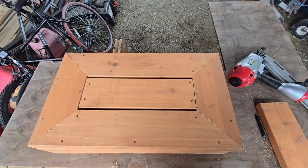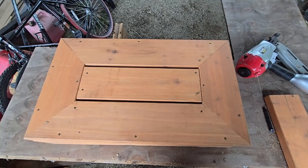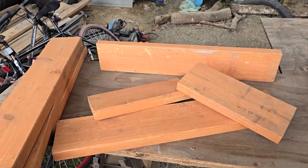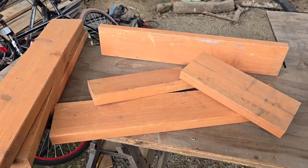Today we're going to build this step for our hot tub. It's under cover, so no need for pressure-treated material. I got this extra old deck wood that we had from doing a deck somewhere, and I'm going to make some steps into my hot tub today.